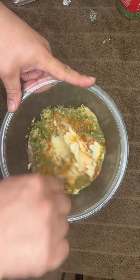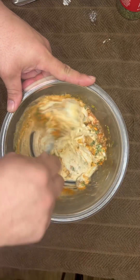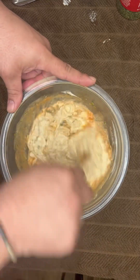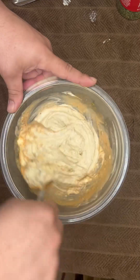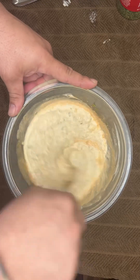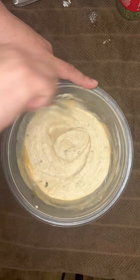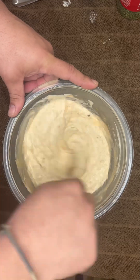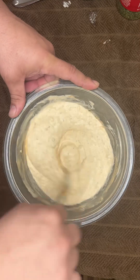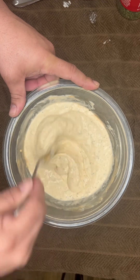We're going to go ahead and mix this stuff up. The color is amazing already — it is going to be delicious. It's a little bit spicy but not overpowering, and this stuff goes with anything fried and other things that ain't fried either. I mean blackened fish, just about anything — this is an all-around great sauce, but it is especially good with boudin. Look at that, so good.